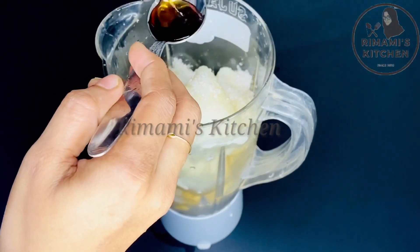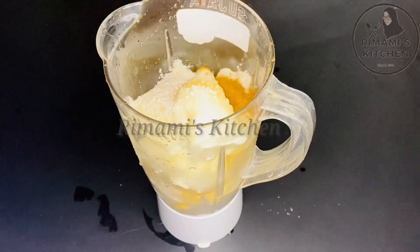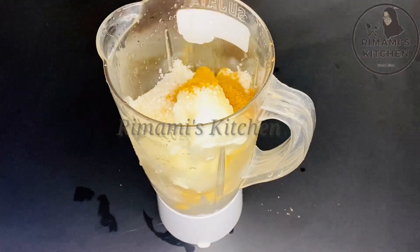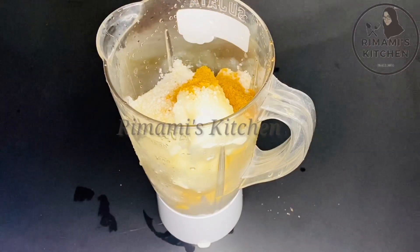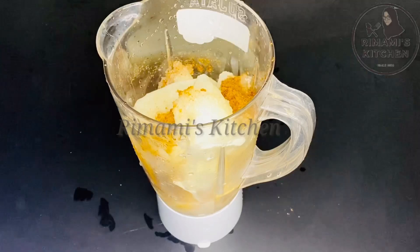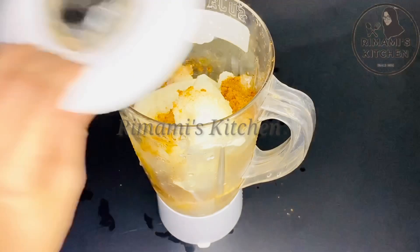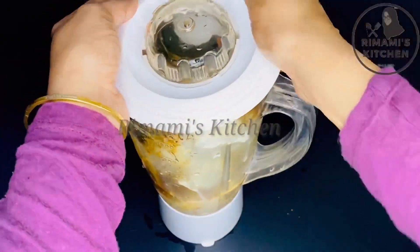For example, one teaspoon of vanilla essence — we'll add a good flavor to this. Then 3 tablespoons of booster powder. We'll shake and get a good taste. Then add 3 tablespoons of boost powder and add 1 cup of water.